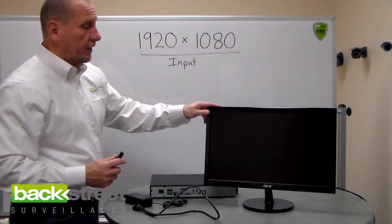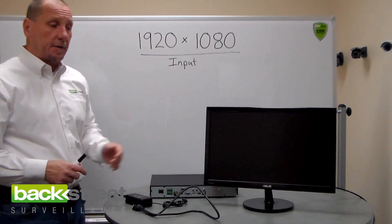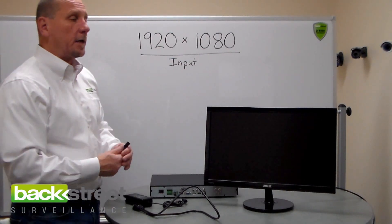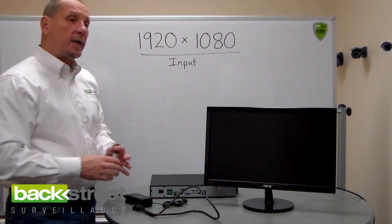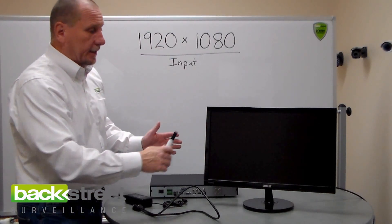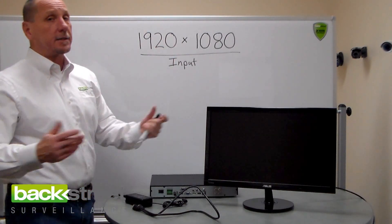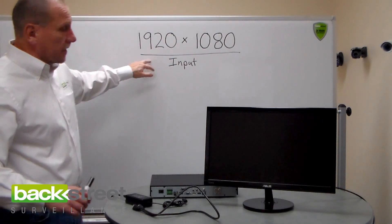Nine times out of ten you won't have to do that if the monitor has been purchased in the last year or two — or the TV. It's the older ones that might only be 720p or have strange formats. If it doesn't detect it and you can't go into the monitor and change it to 1920 by 1080, then it's not going to work, because that is high definition.